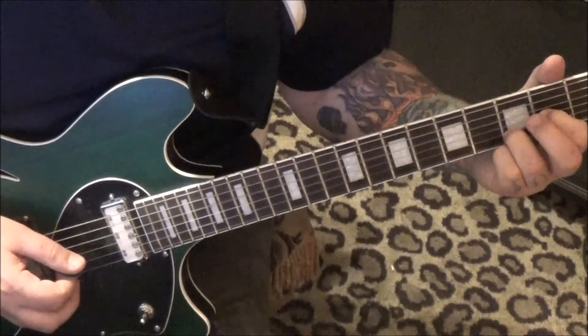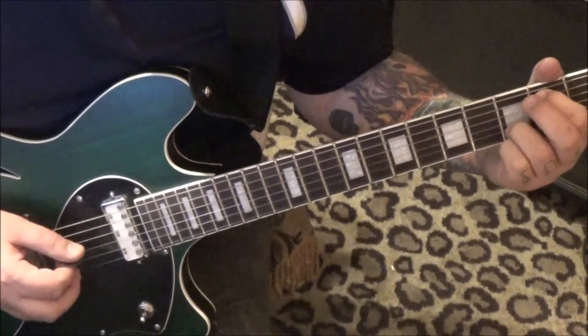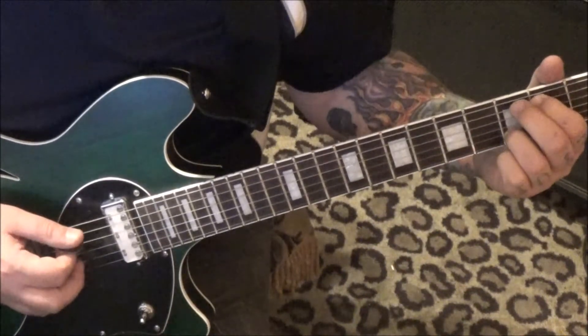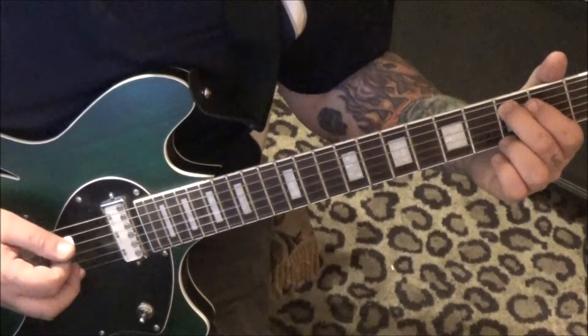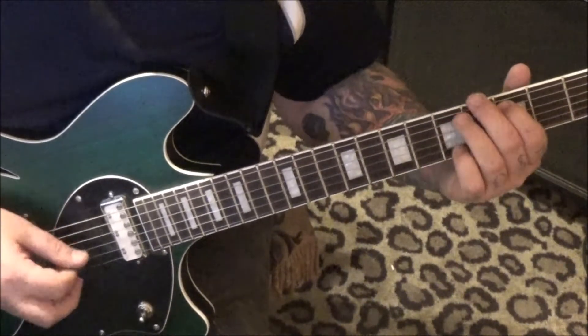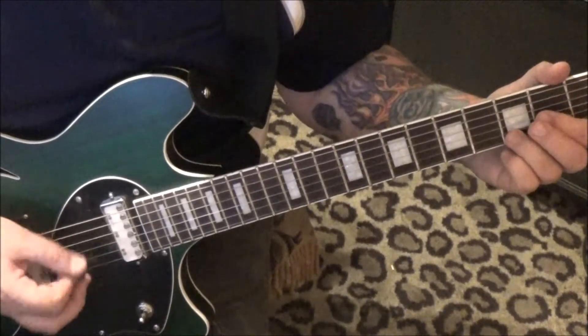You can keep that third fret on the B and just go up to the 2nd fret A, then 2nd fret open G, 3rd fret B. Then 3rd fret A, open G — that's down, up. 5th fret A, open G — that's up, so it ends with an up. You got 1-2-3, 1-2-3, 1-2-3, 1-2, 1-2.